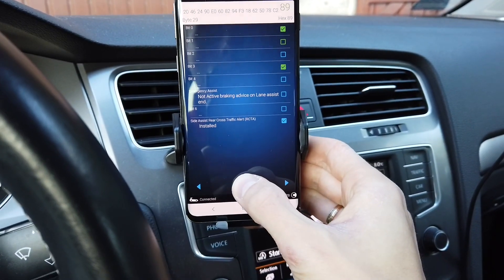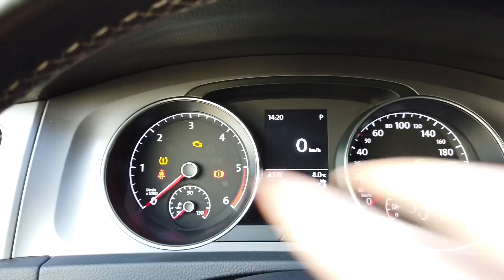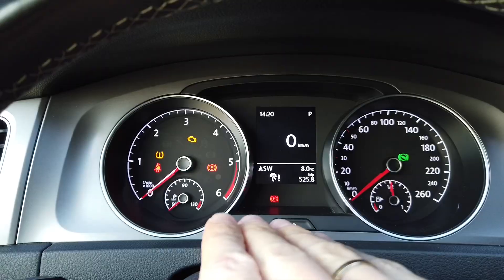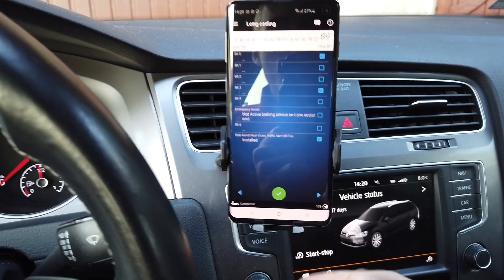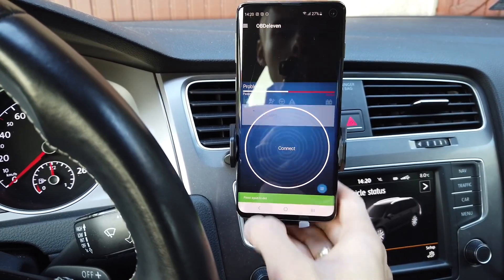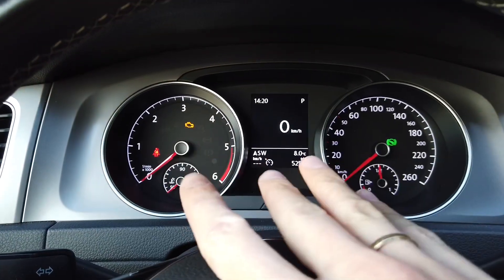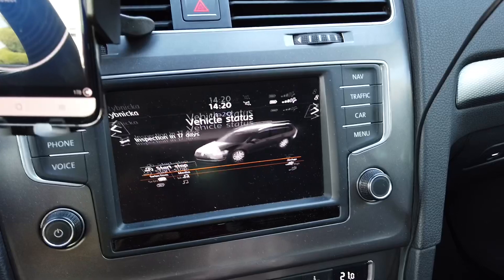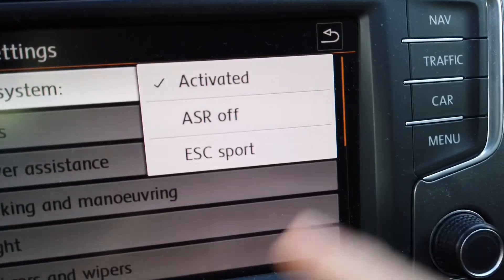Now press and hold — the new coding was accepted. Right now we have all kinds of indicators showing, and those will stay as long as the diagnostic session is in progress. Let's go back and disconnect from the car, and as you can see everything is back to normal.